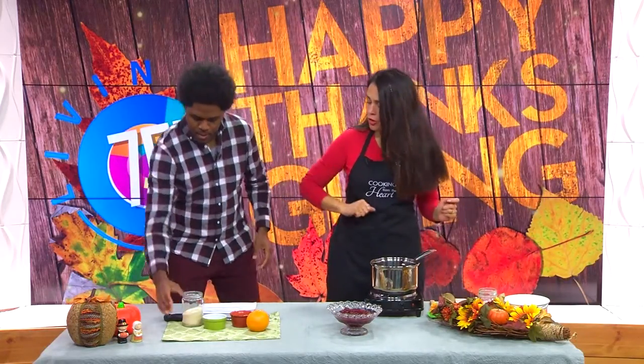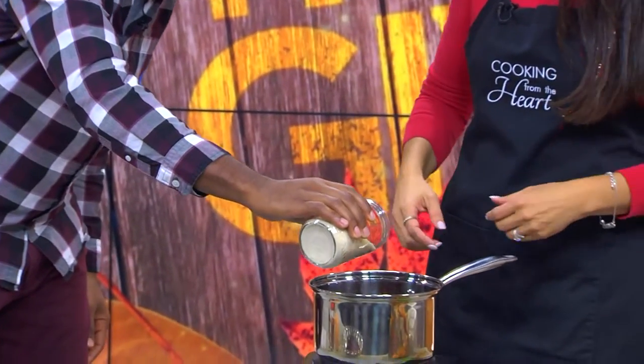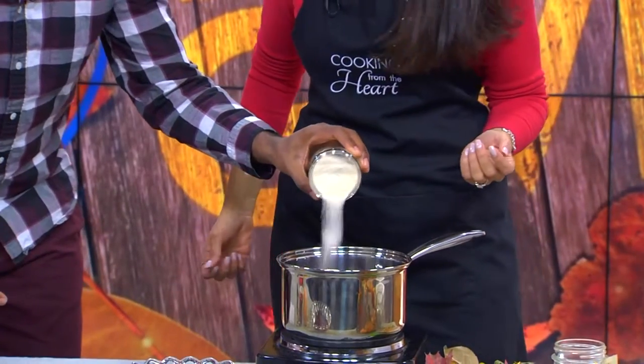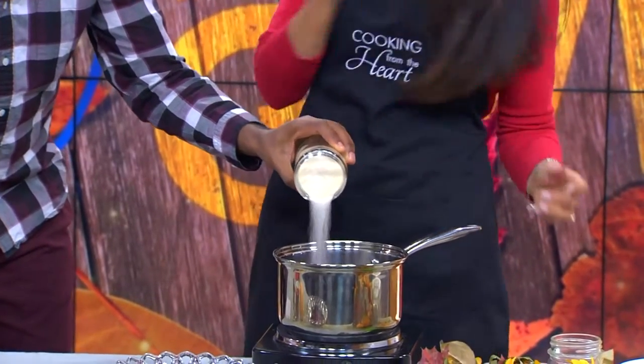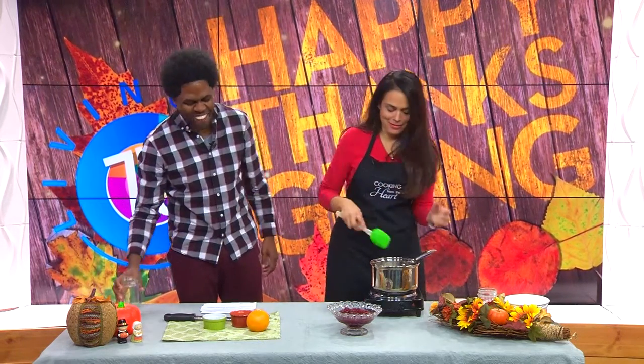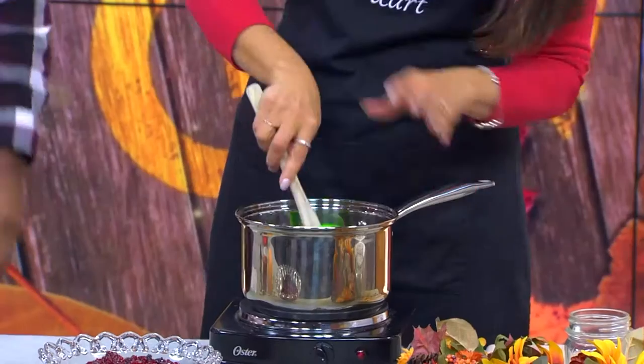Then we're going to add some sugar — I've got a cup of sugar. Can I pour this? Yes, I want you to pour. Dump it towards the camera — this is TV! I'm still learning, I'm not on the cooking show. That's a lot of sugar. Don't be afraid of your cranberries — it's just a cup. You just eat a little bit of cranberry sauce. Calm down, it's just a cup.